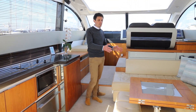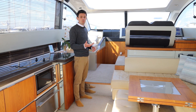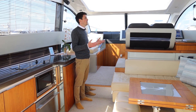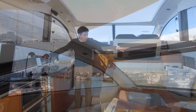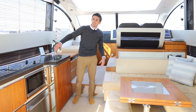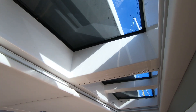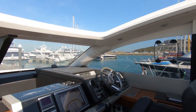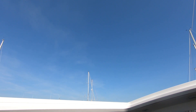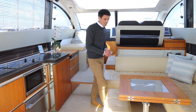Here we are in the deck saloon and upper galley of the Targa 50 — it's a really lovely space that can really transform. On a hot day you can open up the vast electric sunroof, the two windows on either side (the smaller of which lower down), and the aft window that hinges open, opening this space up almost like you're on an open boat. With the reverse-cycle air conditioning you can close all of those and set the climate exactly as you'd like, whether that's a bit warmer on a chilly day or cooler on a hot day.